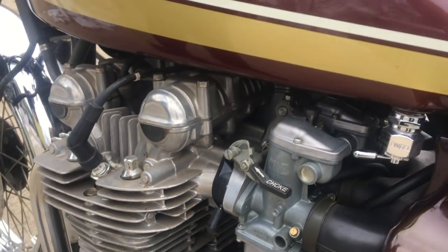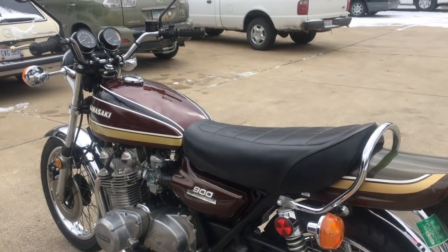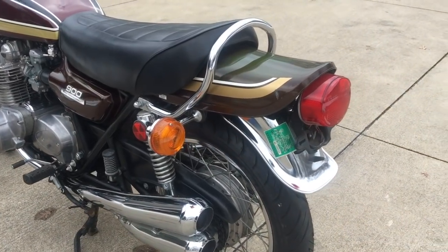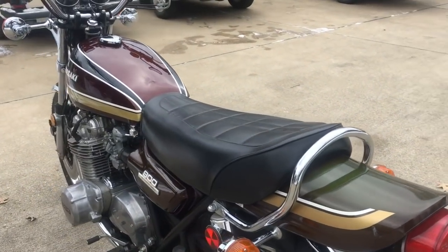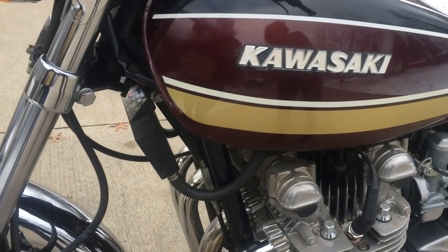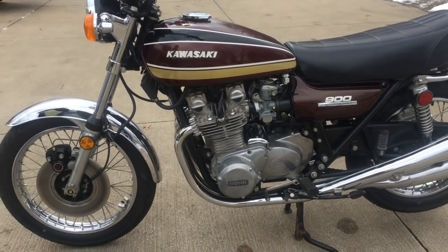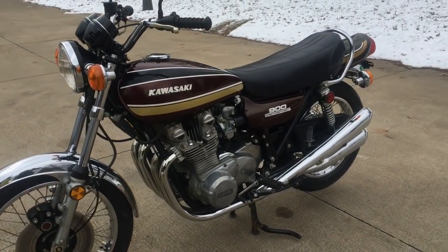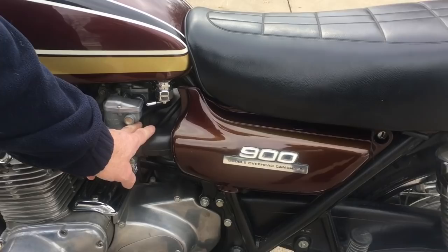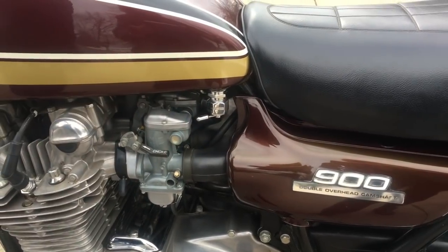There's a Rick's Electric regulator rectifier on it. The gentleman getting the bike is from Detroit — he just wants a nice solid riding piece, so we did all the updates so he wouldn't have to come back. The bike came with a Lockhart oil cooler on it, which you can see right here — these are getting kind of hard to find. We adjusted the cam chain, greased the swing arm bolt, went through the points and the spark advance unit.